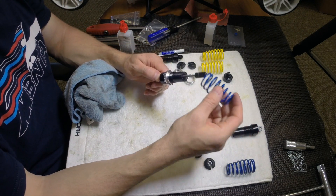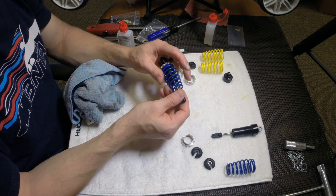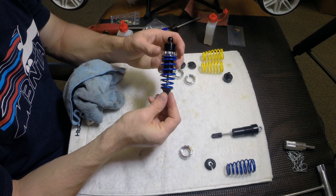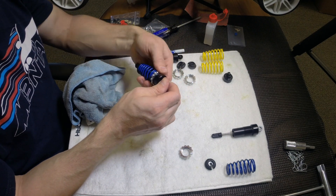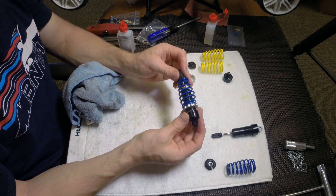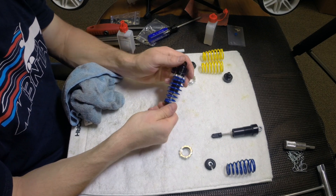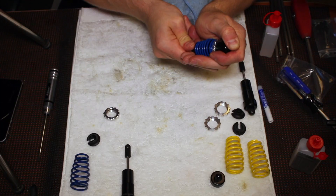Install your spring and spring cup. Your final preload adjustment will be done when you get the shocks installed on the car. And that's how you bleed a shock.